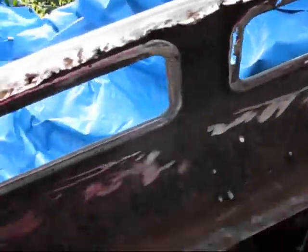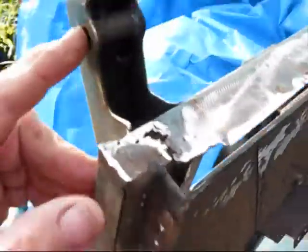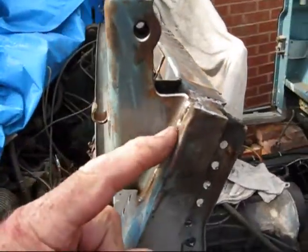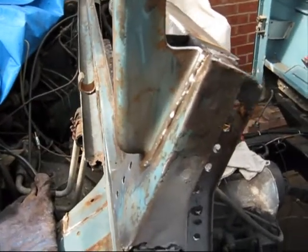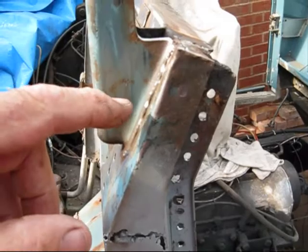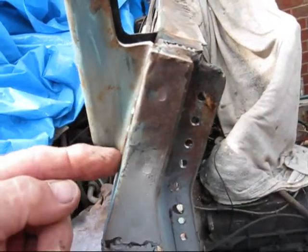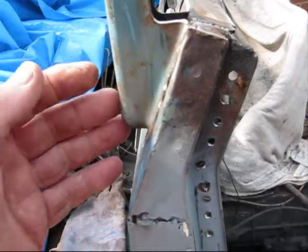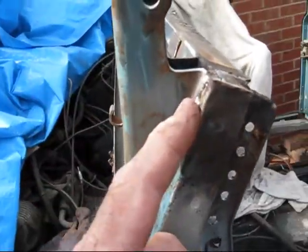Clean up this side — this side's not looking too bad. I'm afraid taking the bolt out here has caused this to sink in a bit — a little bit frustrating. There's no structure at the back; it's just crushed in, it's only one piece of metal. A little bit piffed about that.